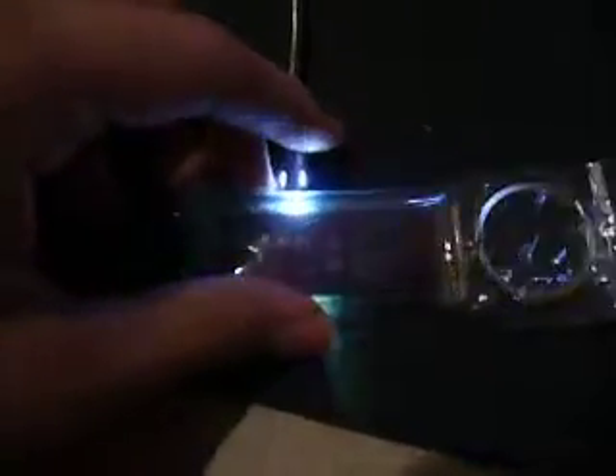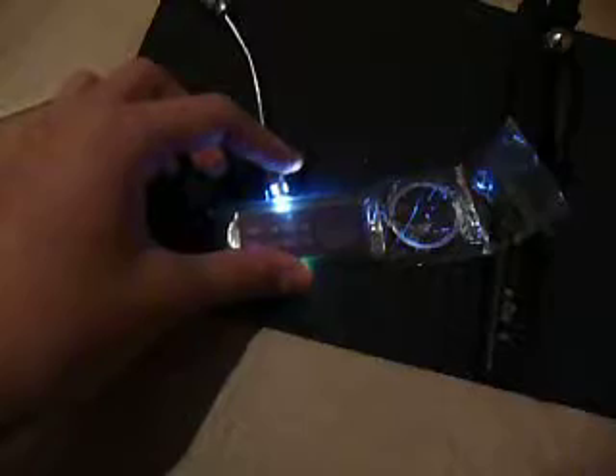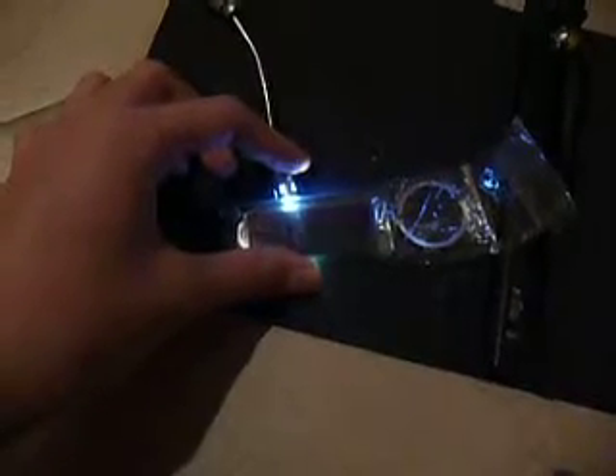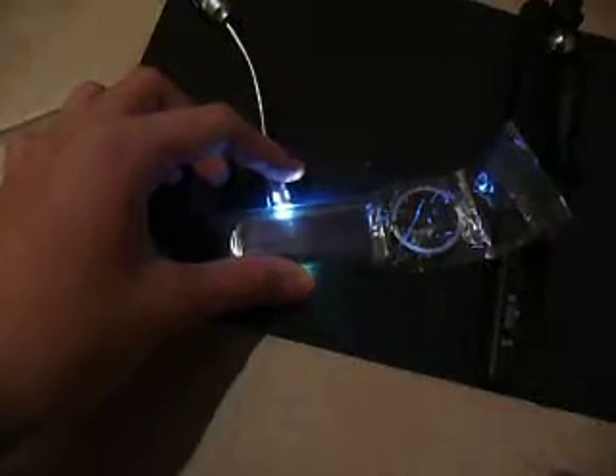You can get it to strobe from not moving to moving and going back and forth. Something like this is probably going to run you around — when I found this, it was like around 30 yuan, which translates to around $4 to $5 if you get it on eBay. So it's really inexpensive.